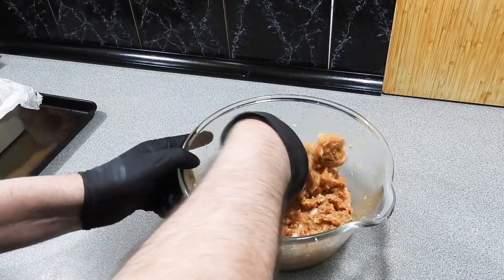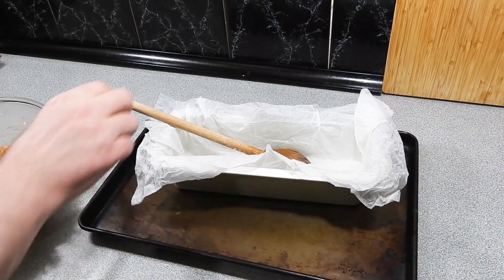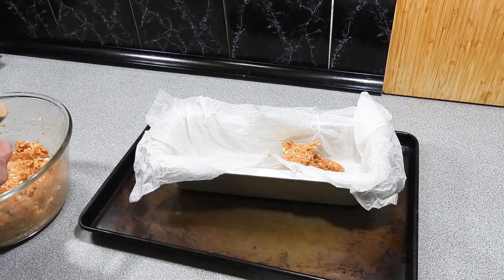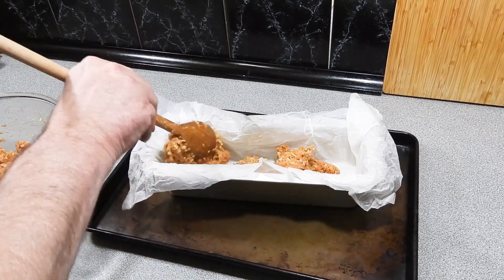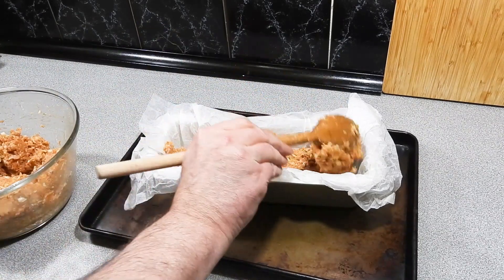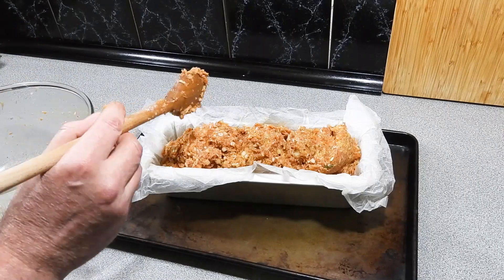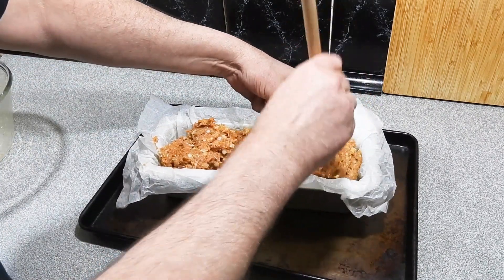Mrs. KP has already turned the oven on for me at 180 degrees Celsius. We've got a little loaf tin here lined with baking paper. Quick tip: get your baking paper, scrunch it all up, then bring it back out — you can get it into the edges really nicely and easily. I'm just going to start spooning our mixture straight in. Just spoon all of that straight into your loaf tin — you can buy a loaf tin at your local supermarket for not a lot of money.